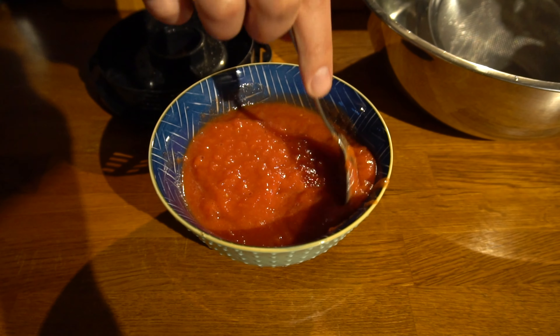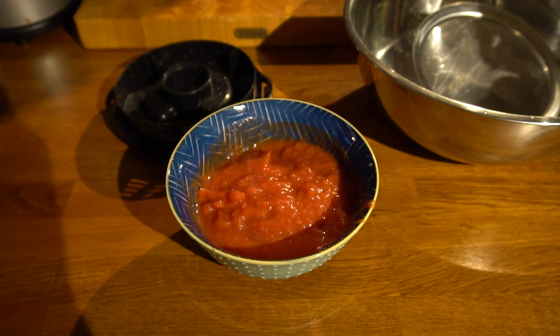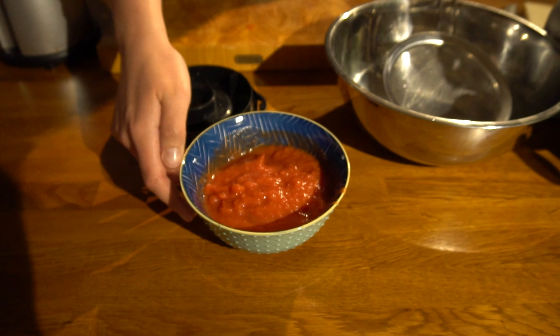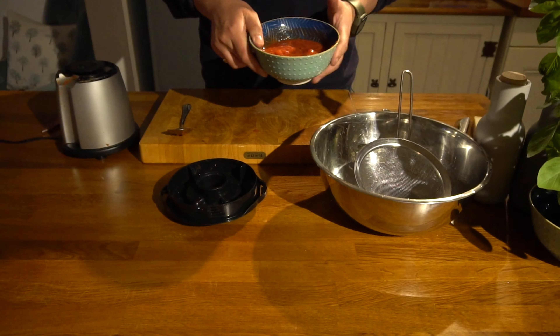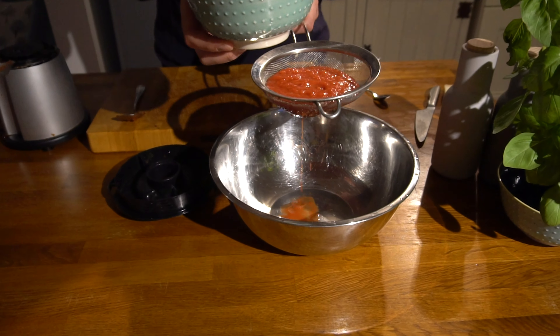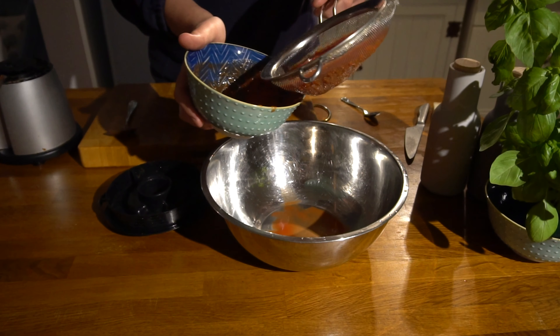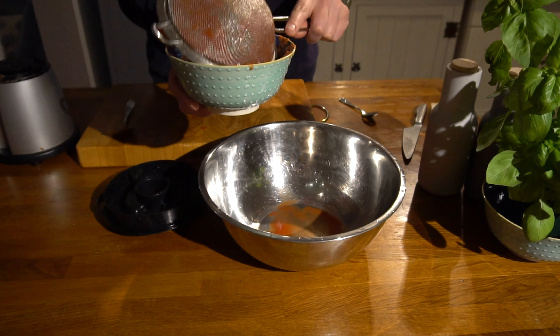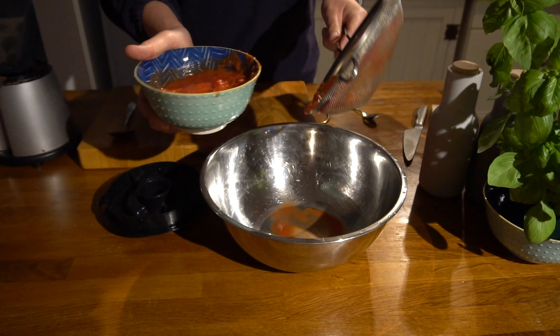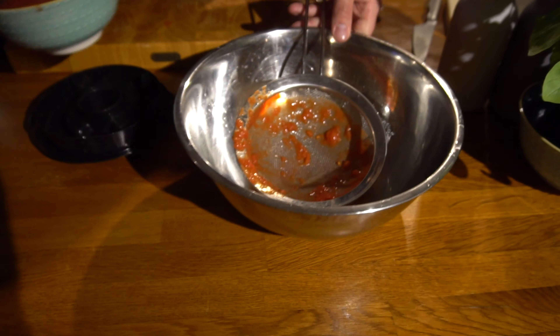It's a little bit personal preference, but by leaving it slightly chunky it means we can sieve out some of the water if we need to thicken it up. In this case I'm quite happy with the thickness, but I'll just show you — if you did want to sieve some out, you can just get a sieve and all the water falls through. You can keep sieving until you get it to the consistency you want. You can see the water that's come out, and then we're left with this nice tomato.